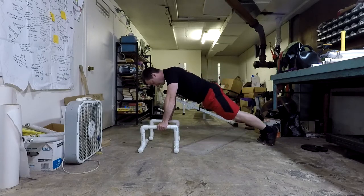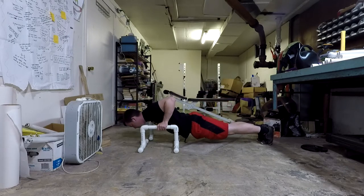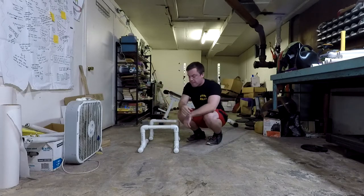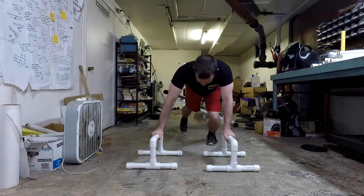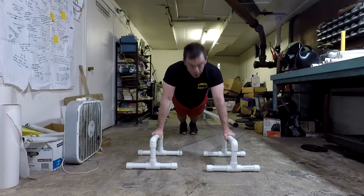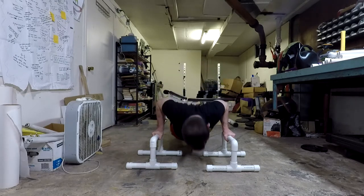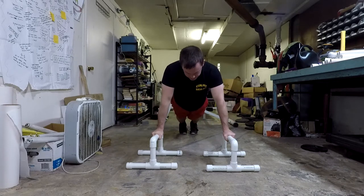For full push-ups, keep your body all the way out. Tuck that butt nice and tight, keep your body rigid, down and back up as controlled as you can. Try to go slowly down and up again. Elbows stay in line with your body, not flaring out to the side.